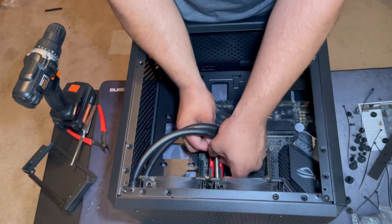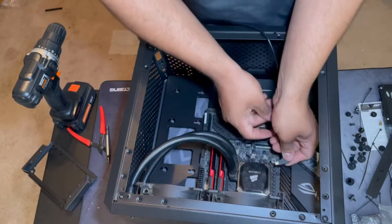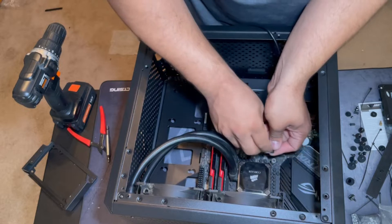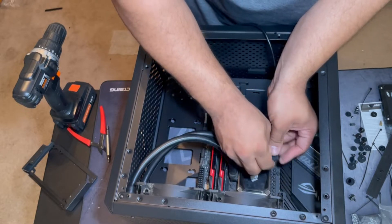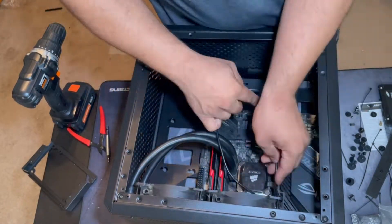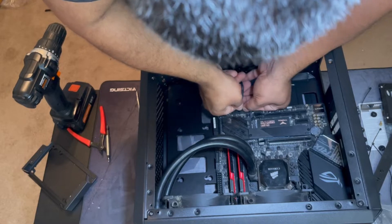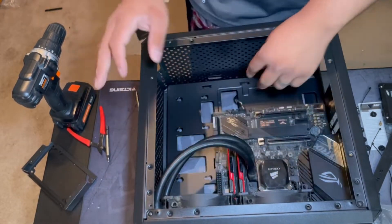Both of these fans are plugged into the motherboard. This right here is the AIO controller wire, which has to be plugged into the CPU. That is everything that makes that work.